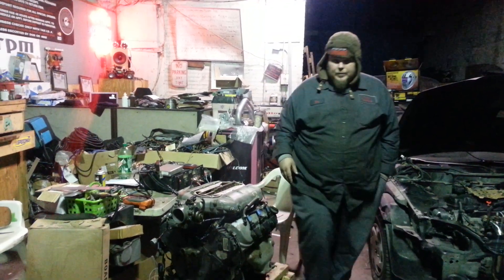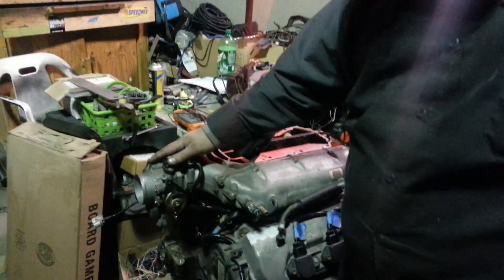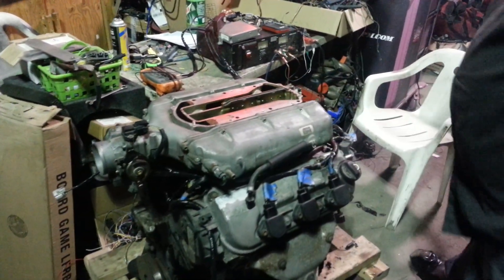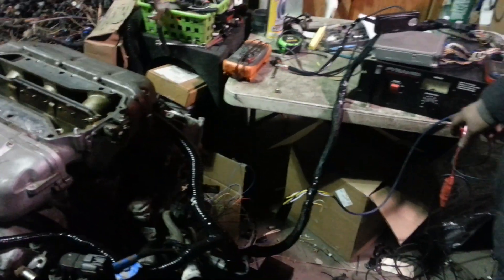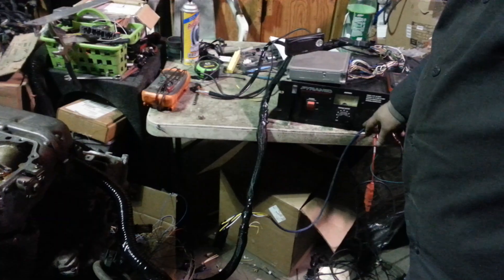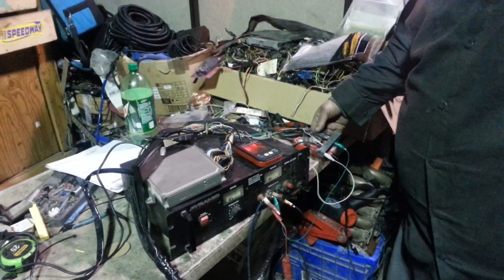We're going to show you basically how it hooks up. Everything wires up the same way with the throttle by wire turned the other way, the way we built the harness. The trunk system comes through. This is our main battery wire here that you would connect into your fuse box. The wire and harness is long enough to go through, and where your ECU is, you're going to literally just plug it up and go.